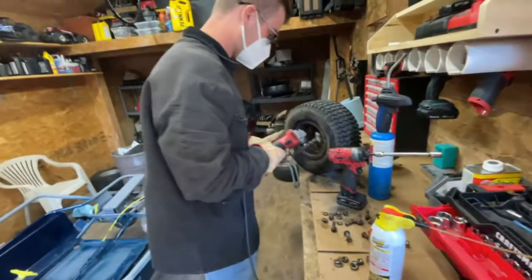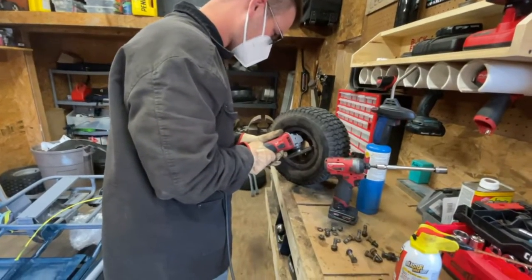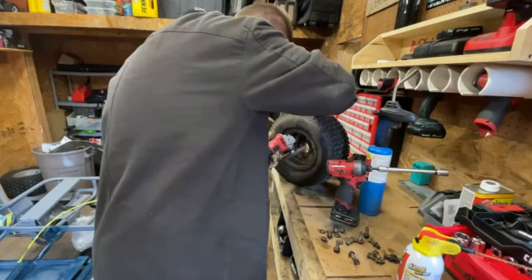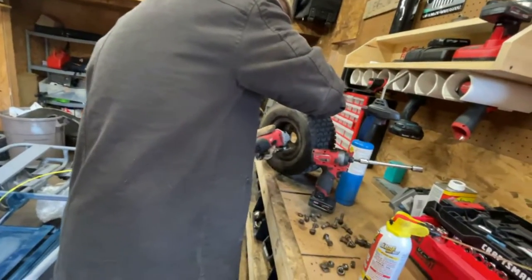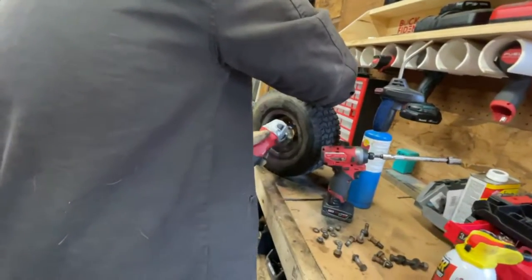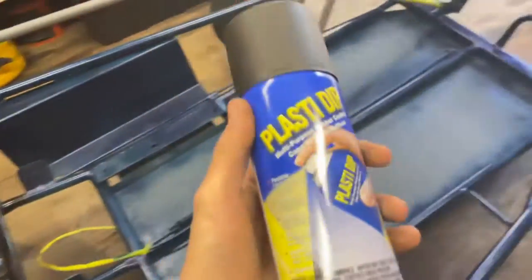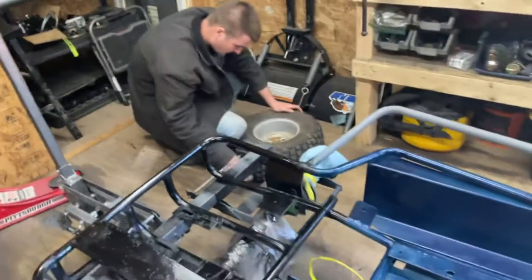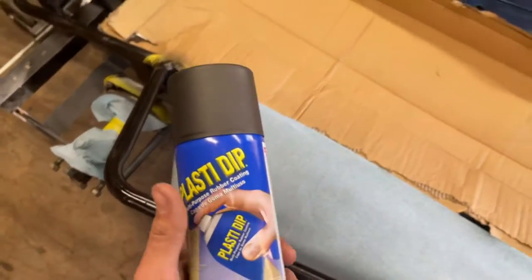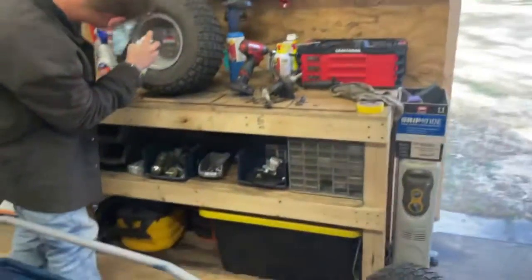All right guys, two parts of the frame are done. Now we're just gonna use this plastic dip on the frame rails here just for some grip. I learned this trick back in grade school where you just tap the can and it kind of just covers it in paint. That worked out pretty well, I think.